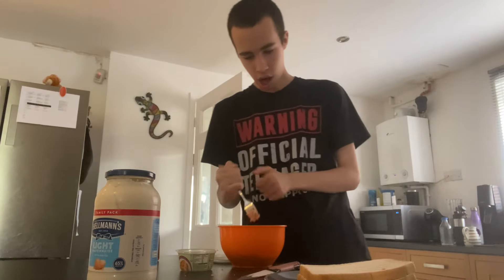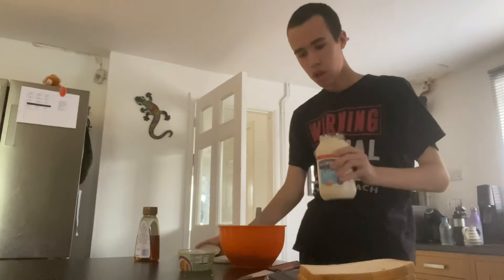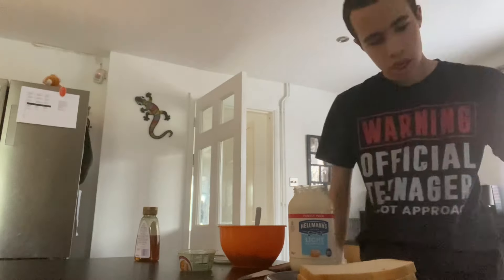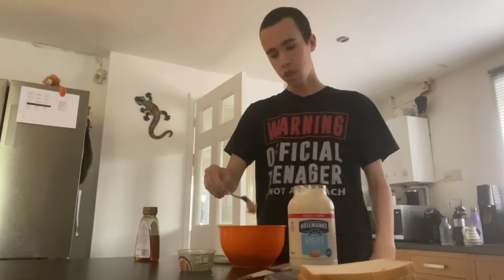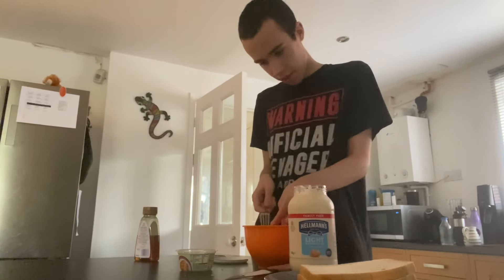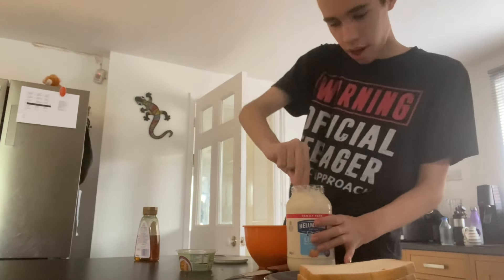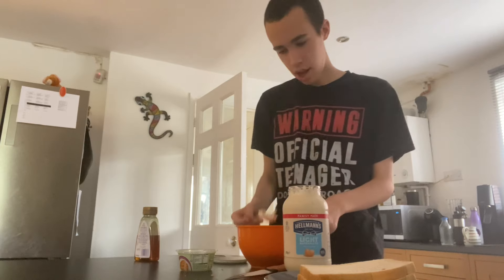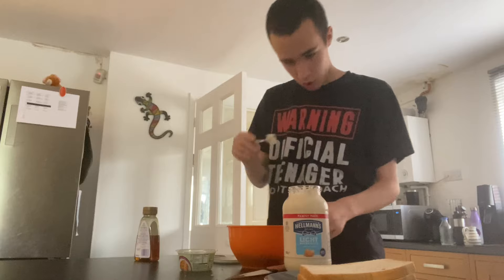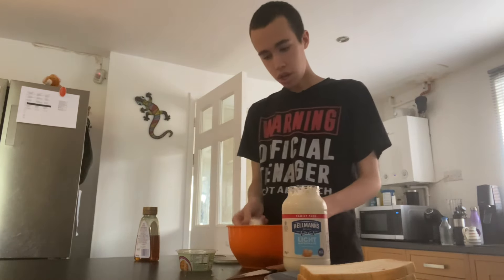When it's all mushed up, put the mayonnaise in. This part is a bit messy, so you need a spoon or the fork you're using for the tuna. Try and get the tuna off and put the fork inside, then tap it to get every single drop of mayonnaise into the tuna.